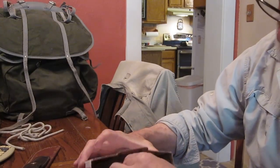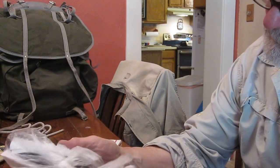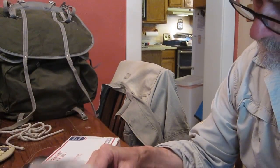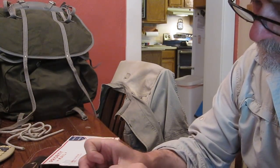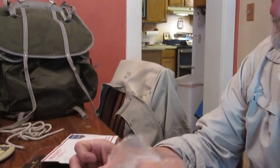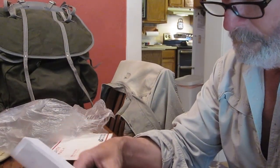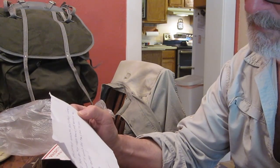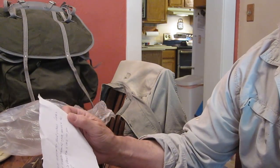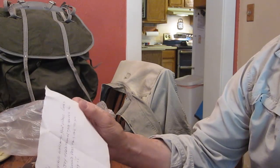Wow, I can already tell — looks like a knife inside a sheet. There's a note here. It says: 'Hi Dave, I've been enjoying watching your videos. Looks like you enjoy traditional type knives, so I thought I would pass this one to you. Hope you enjoy it. Regards, Louis.' Wow.